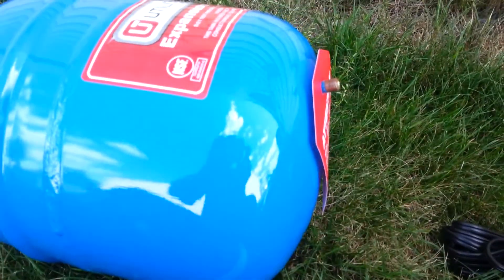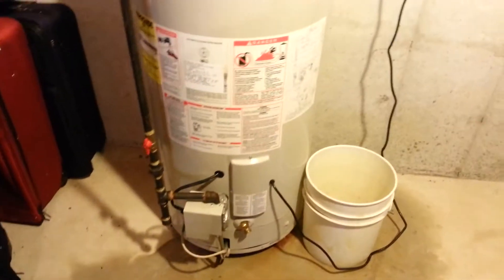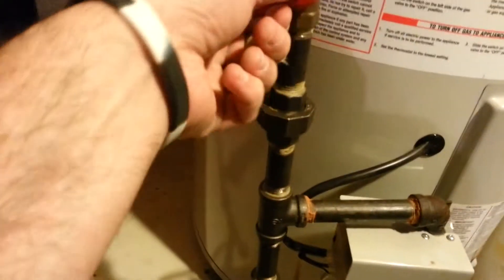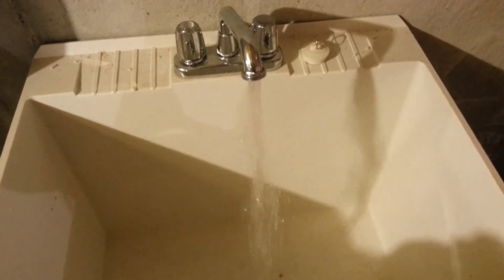I'm going to add a little bit more air and then we're good to go. I've filled up the expansion tank to match the water pressure of the house. Now I need to turn off the water, turn off the gas, unplug the unit, and then run the water until none comes out anymore.